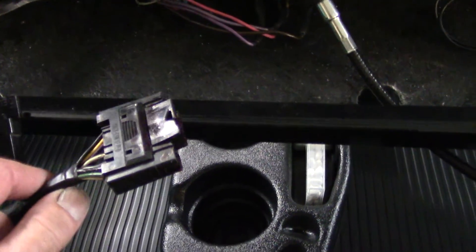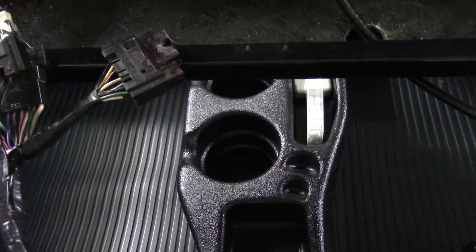I also added a connector for the radio that I may not put in, but it's there if I need it.